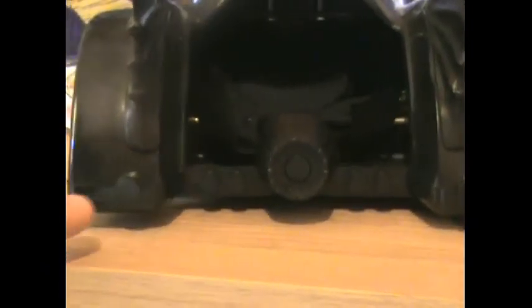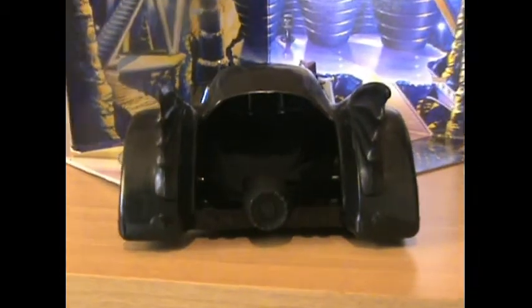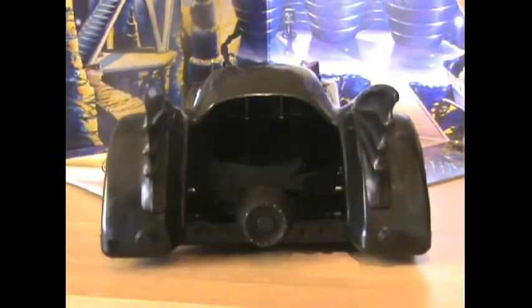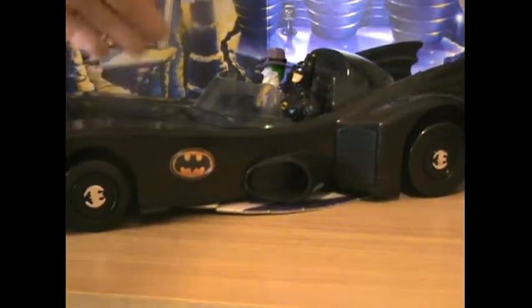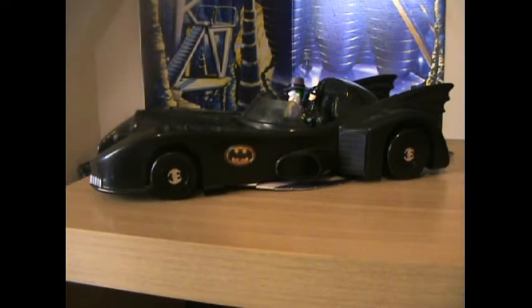Let's take a peek at the back of the car — you see the turbines, the exhaust, the lights, really cool. It's a really really cool car. When you look at the car that Kenner brought out in the nineties in the Dark Knight collection, the car behind it has two pieces you can take off to get the middle piece. I like this car the best.